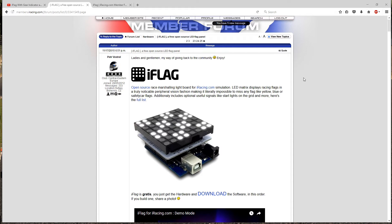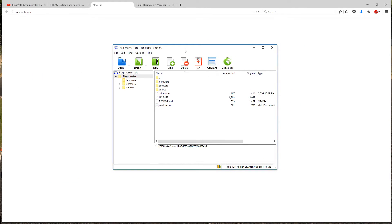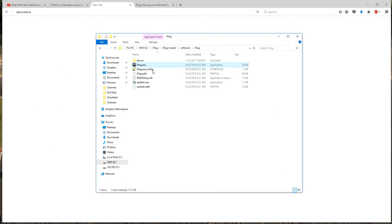I found this on iRacing — there's a download link for the software. You just download the software pack, install Microsoft .NET Framework as well as the Arduino driver, then open the iFlag file. It will automatically — hopefully automatically — download your iFlag software. If it doesn't, there are steps to make that work.